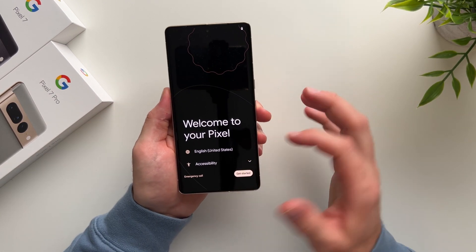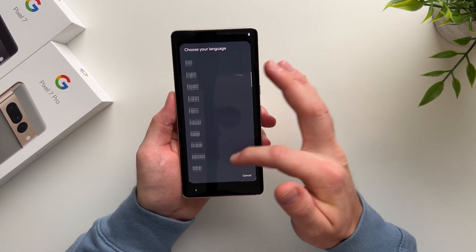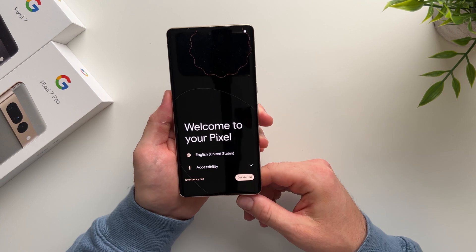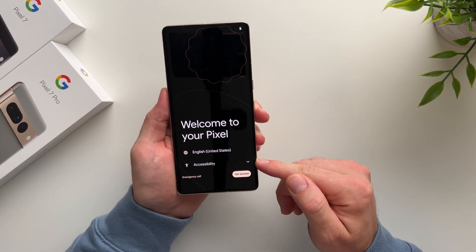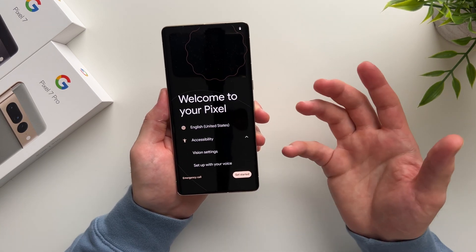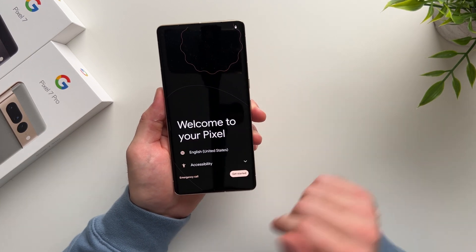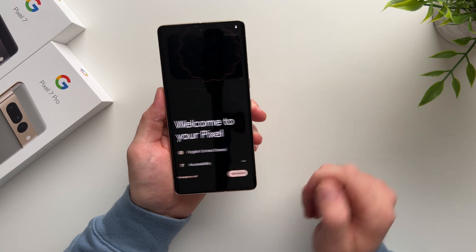The first option here is to change the language. Mine is set to English by default, but if you want to change it to any other language, you can do that here. We also have the accessibility options, so if you have any disabilities, you can actually set up your Pixel using your voice, which is a pretty nice feature. I'm just going to leave these at default and hit Get Started.